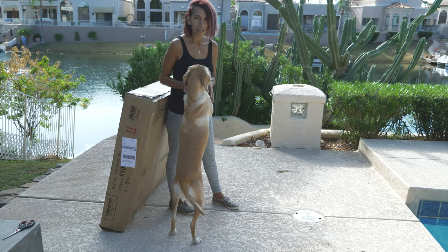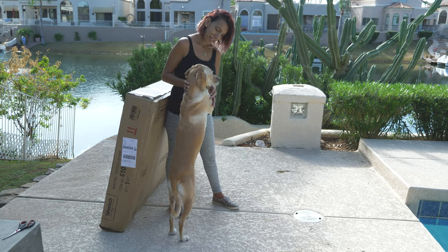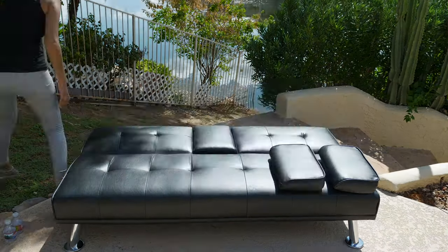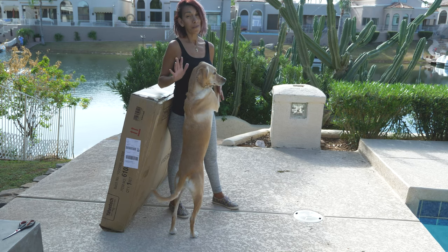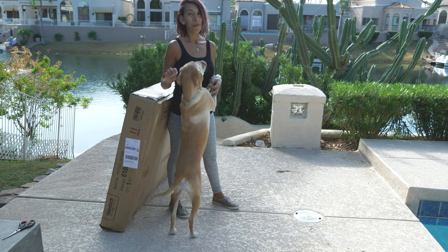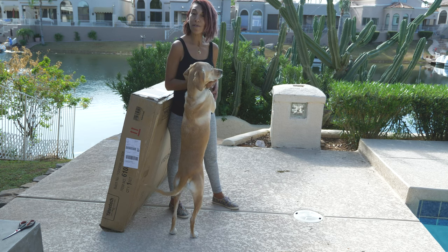Hi guys and welcome to Alt Couch. It's a beautiful day outside and I have my assistant here, Ryder. Today we're going to build a futon. This futon comes from Walmart. You won't believe the price, so stick around — I will reveal it at the end of the video. It's super affordable, that's all I have to say. It comes from luxury goods and we're about to build it.